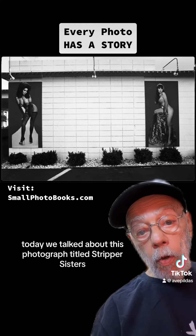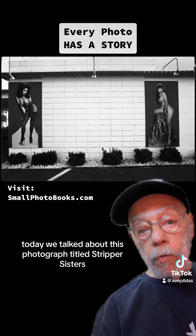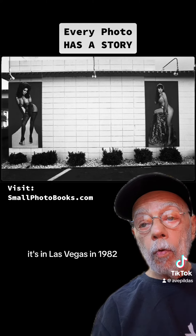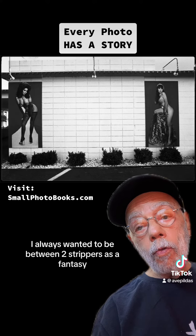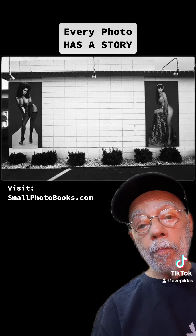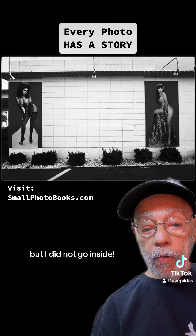Today we talked about this photograph, titled Stripper Sisters. It's in Las Vegas in 1982. I always wanted to be between two strippers — it was a fantasy. But I did not go inside.